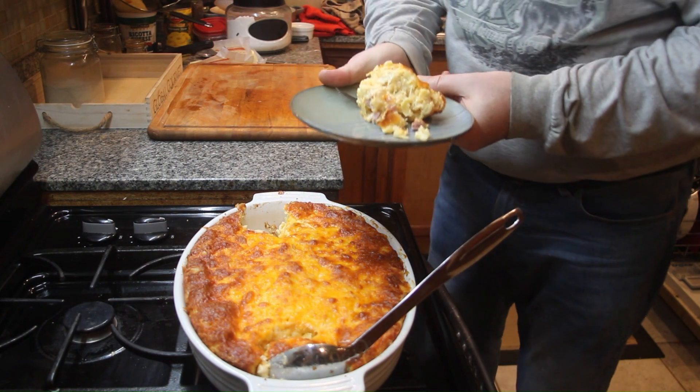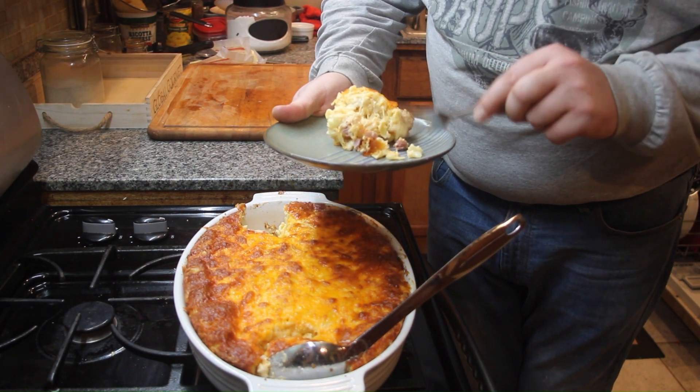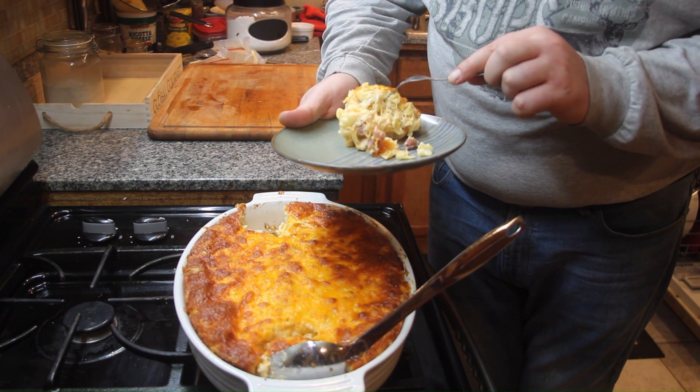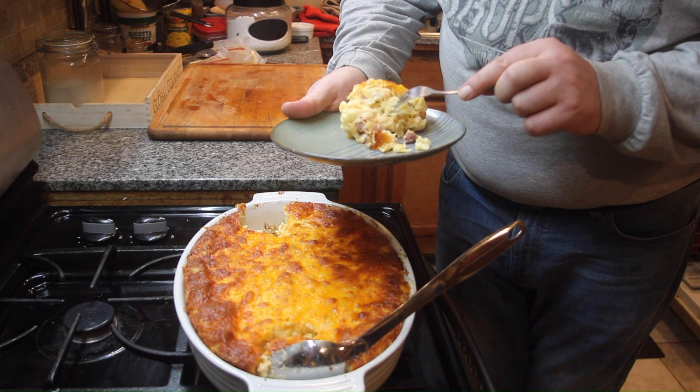There are sweet and salty bits of ham, all cooked throughout. Some of them are on the edge — they are nice and crispy. Look at that cheese goo. Oh my god.